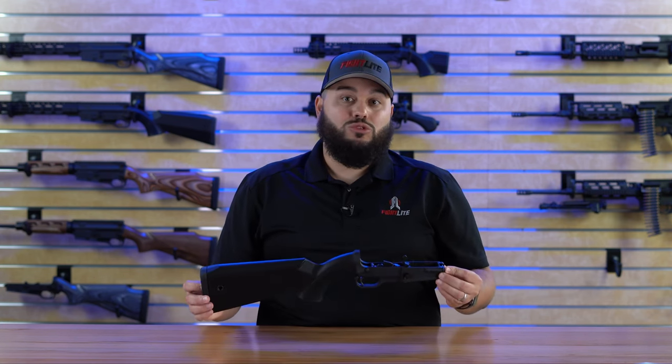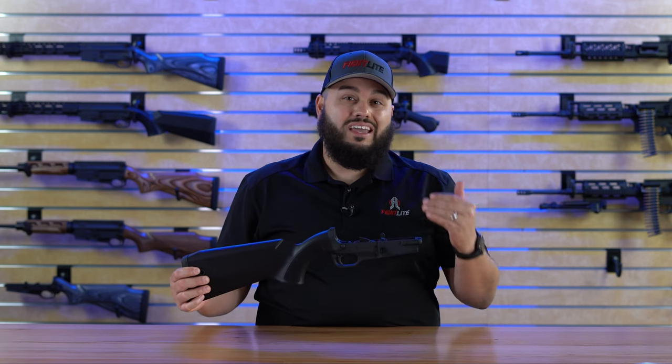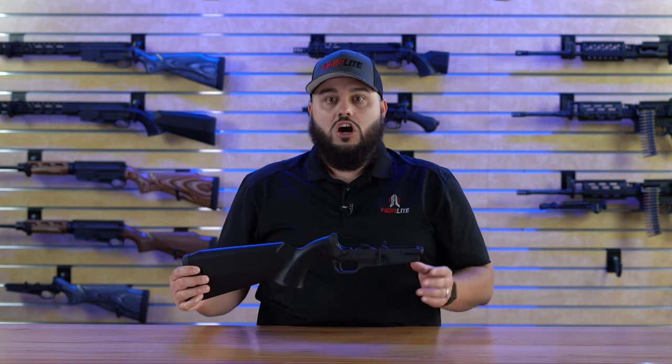For those unfamiliar, SCR stands for Sport Configurable Rifle. It is a platform that we have designed which makes it possible to install any standard mil-spec AR-15 upper receiver assembly onto our lower receiver.